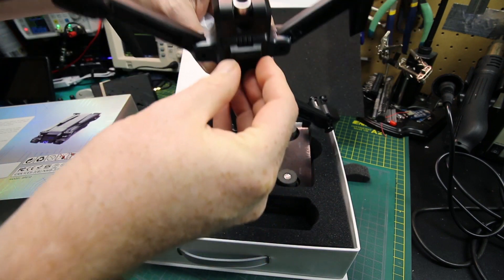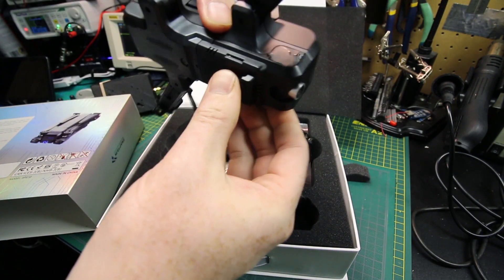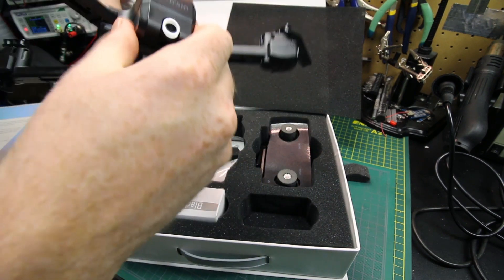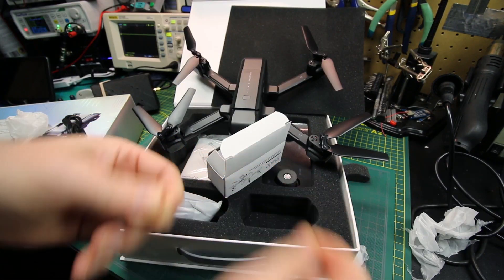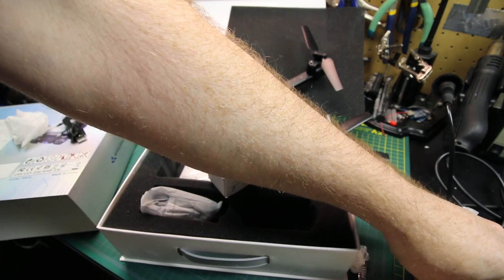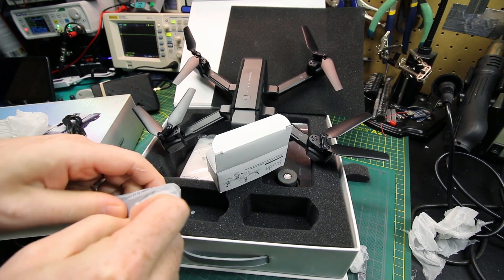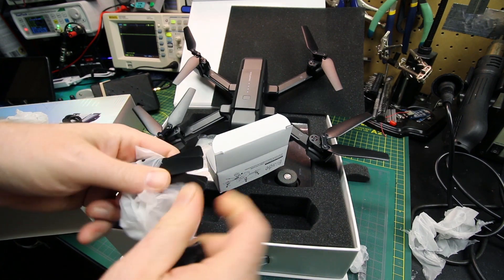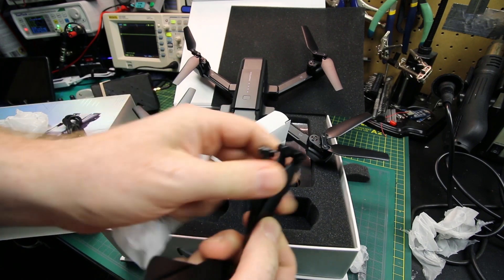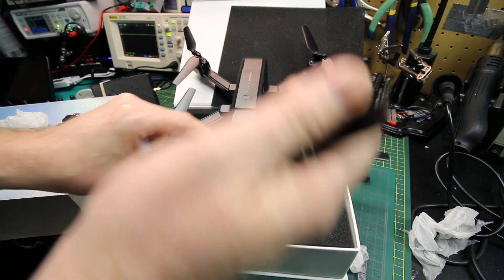The camera is on a swivel controlled by basically a servo or gear drive inside — you shouldn't push it manually, but no harm done and it worked out fine later on. You get some spare props and screws in the box, which is great because I imagine they'd be hard to come across. It took a couple of tumbles and no problem there, so it seemed pretty tough.